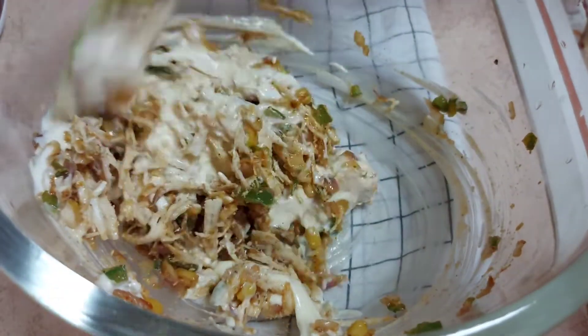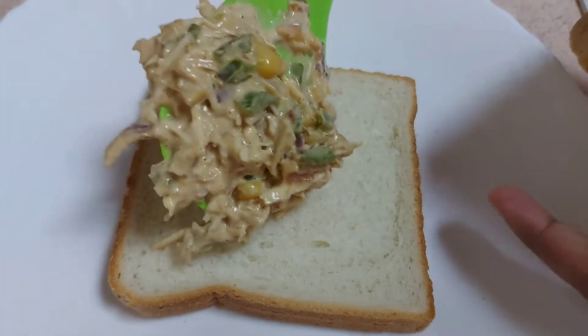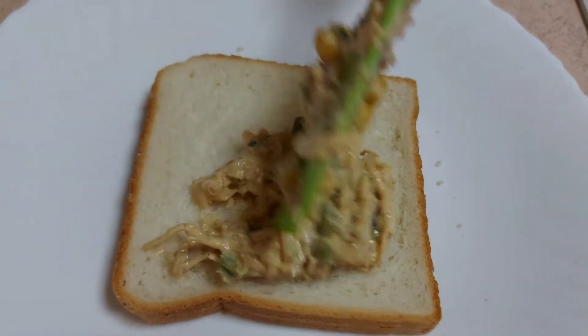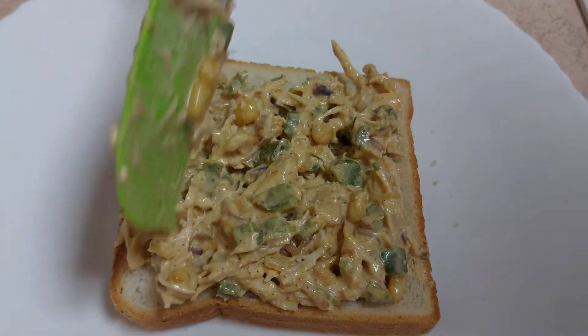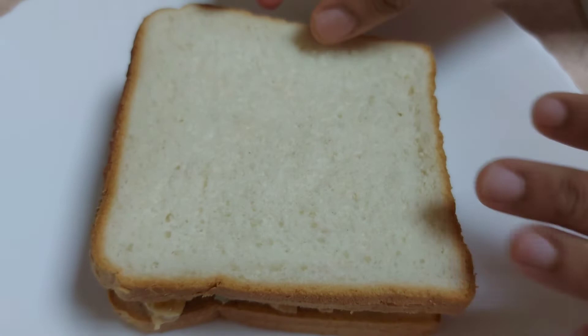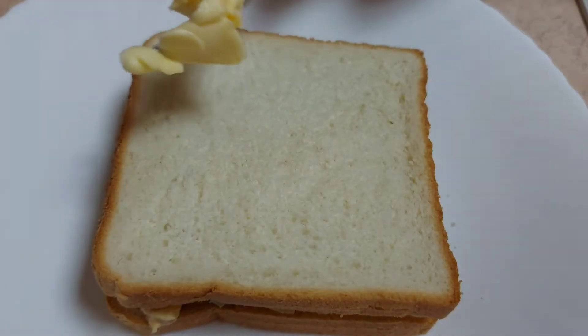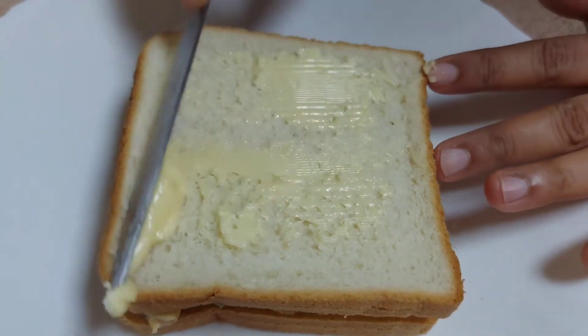Mix in 3 tablespoons of mayonnaise. We are ready to assemble the sandwich. Add two bread slices and add a filling to the side of the bread. Cover with the other bread slice. Let's spread a little bit of the batter.